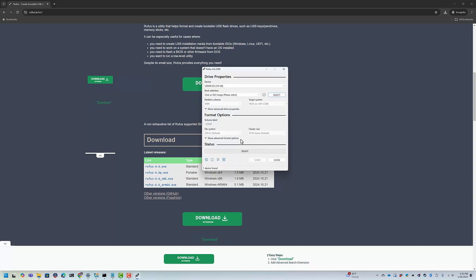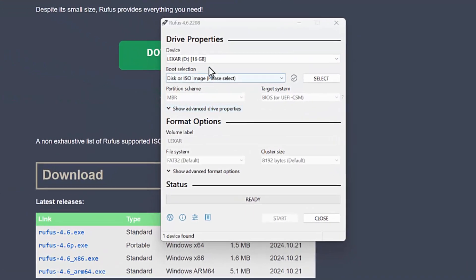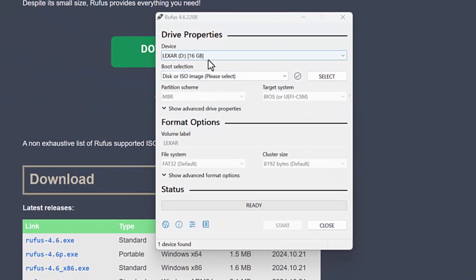Now I'm going to install Rufus. I don't want it looking for updates — you can manually trigger that. I've already got a flash drive plugged in that's 16 gigabytes, and I downloaded the Windows 11 ISO.